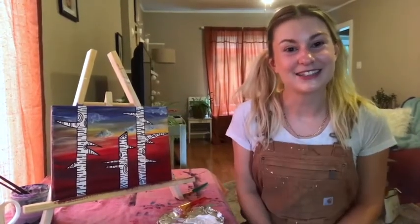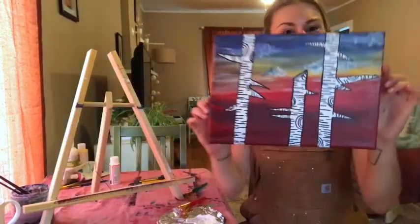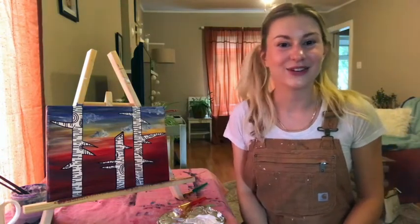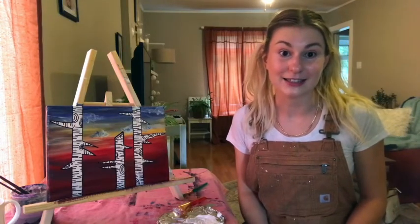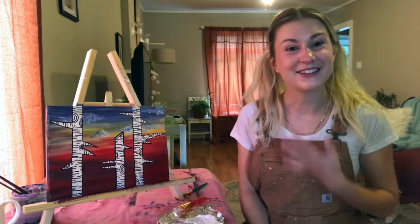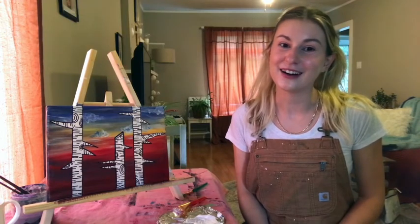Now we've given our painting lots of time to dry — it's shiny, clear, and dry to the touch. Here it is, all finished! I hope you enjoy painting a birch tree forest sunset just like this, or totally different. Maybe you'll take away some tips and tricks — like using masking tape to keep the negative space white for the trees, or using a Sharpie for fine details instead of a tiny paintbrush because it's easier, cleaner, and quicker. Thank you so much — I had a great time painting with you today!